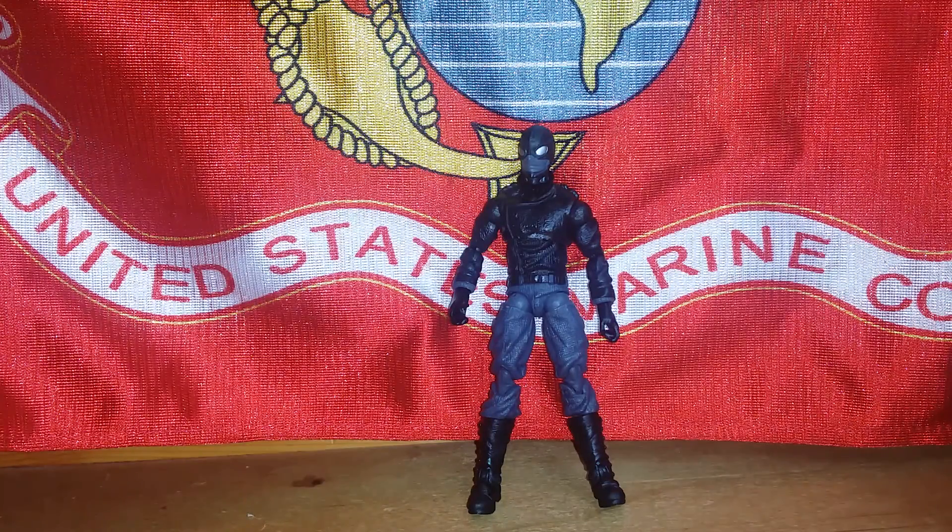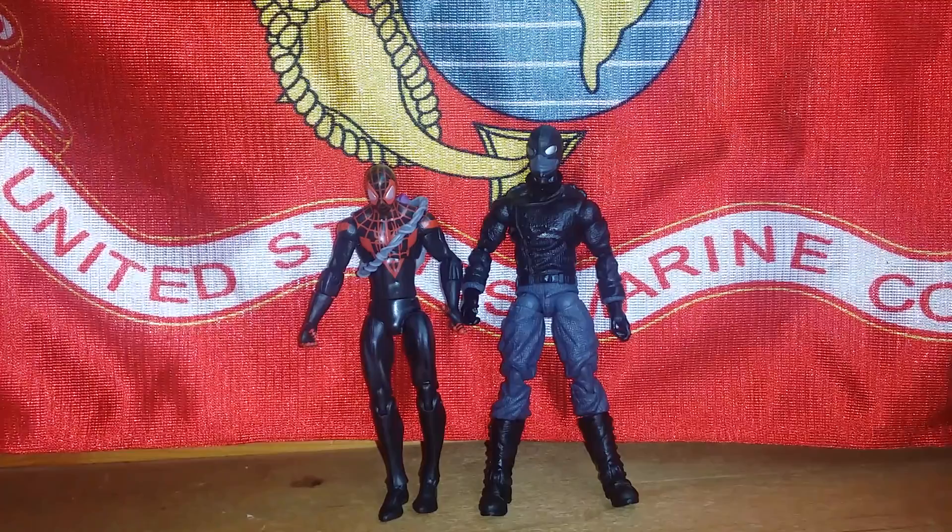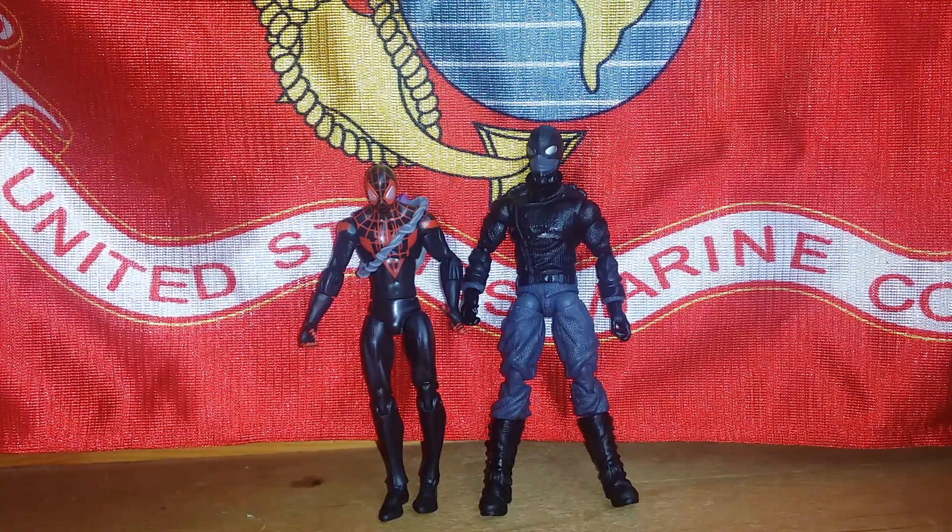So hopefully this series does well. Smash that like button if you enjoyed, and let's get into this review. For comparison we have the Miles Morales from the new series from Hasbro.